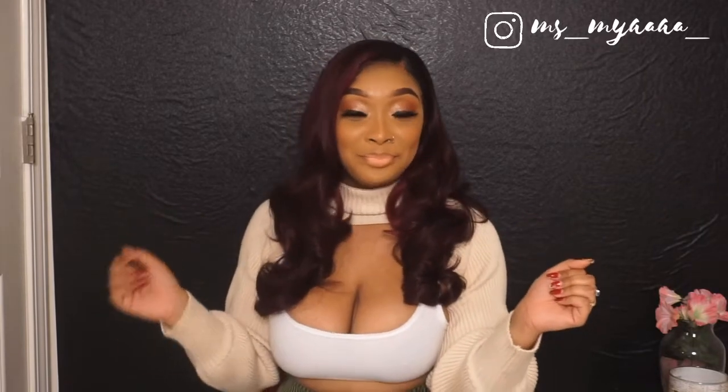Hey everybody, I am back! I have a lot of things to update you on but we're just gonna get into it today. That'll be a different video, but y'all are gonna see more of me. This wig is freaking so cute!